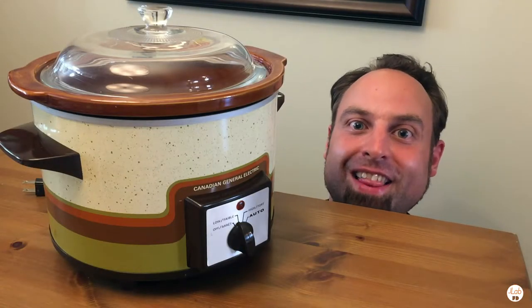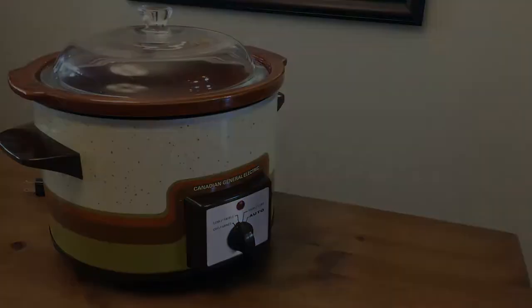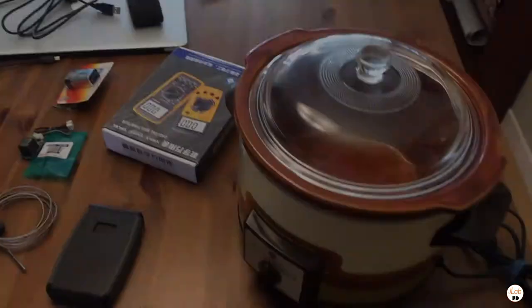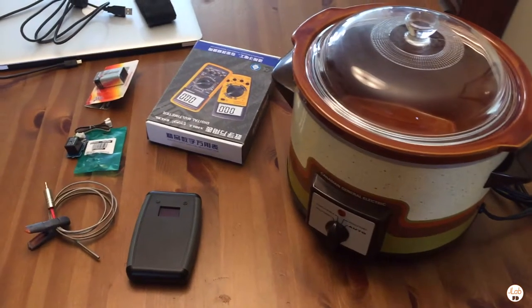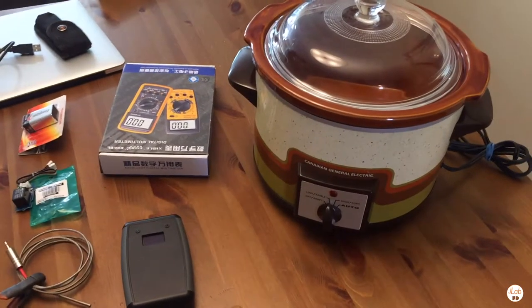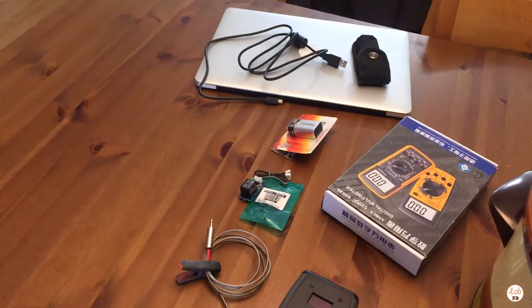Today we're going to make a sous vide out of this crock pot. We're going to be making a crock pot sous vide cooker, hacking together this crock pot that we got from a local second-hand store. We've got some electronic components here, a laptop, and a good friend Jamie. He's going to be the electrical expertise. Let's get cracking.